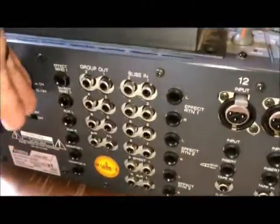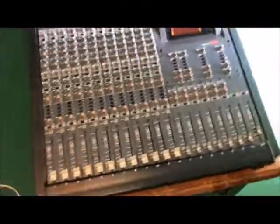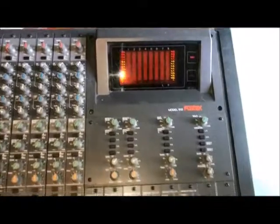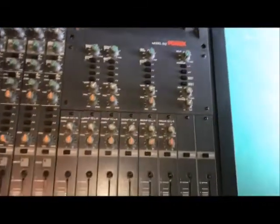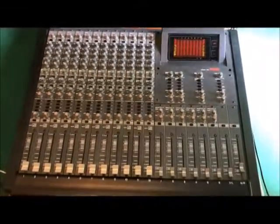Power it up. I haven't plugged in there. It also includes its own power supply — some of these you have to have an external power supply. I don't have anything in there, but anyway, here's your mixer up and running.